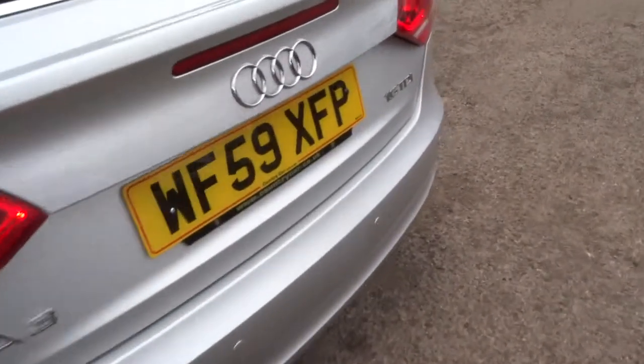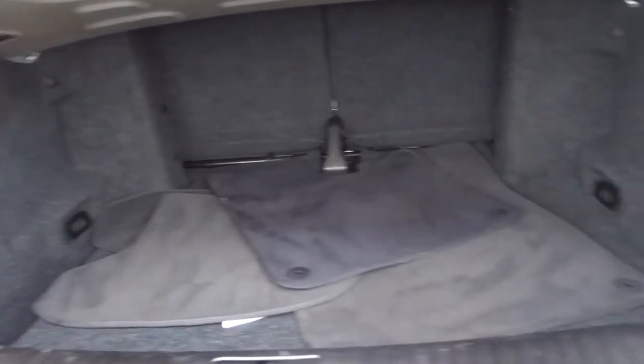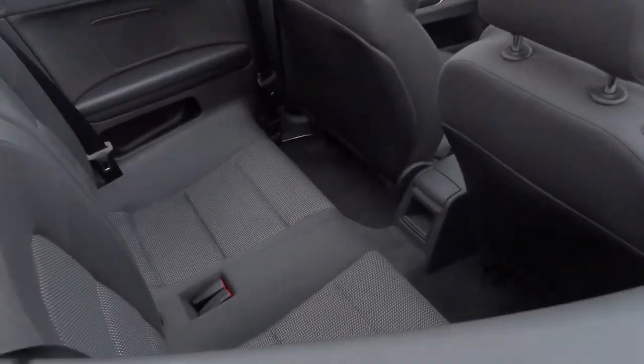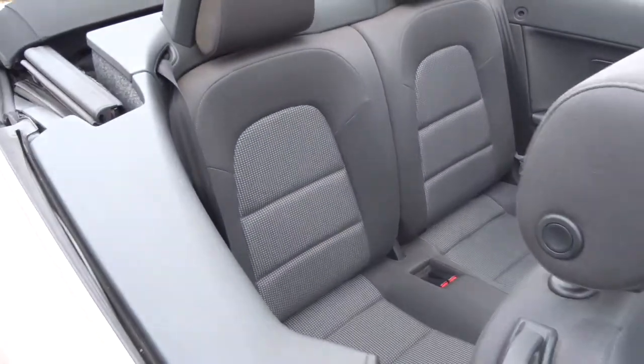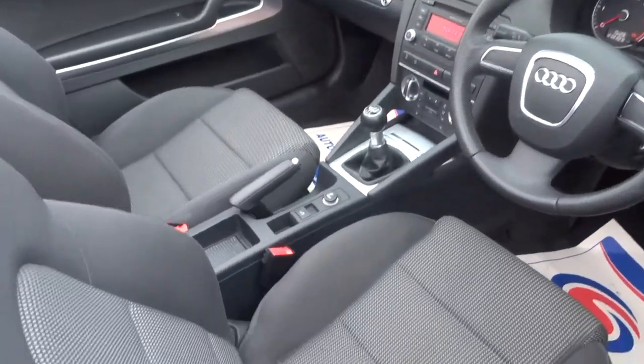Unlike a lot of convertibles there's actually a relatively good amount of space in the boot. The rear seats also fold down, giving you even more space. There are some floor mats there and there's also a good amount of space in the back for your passengers. It's a four-seater and you've got ISOFIX in three of those four seats — the passenger front and then the two rears.